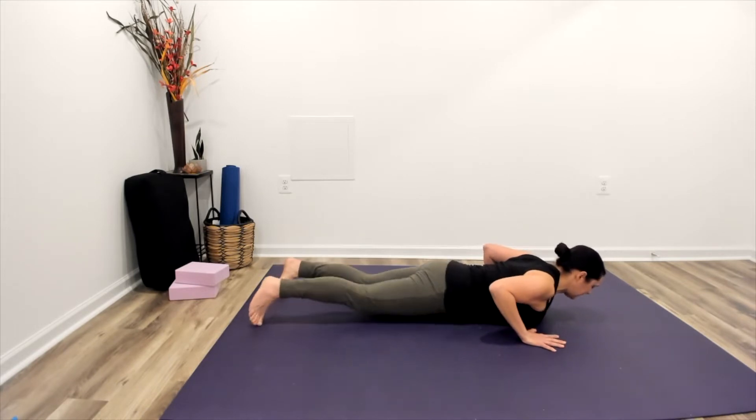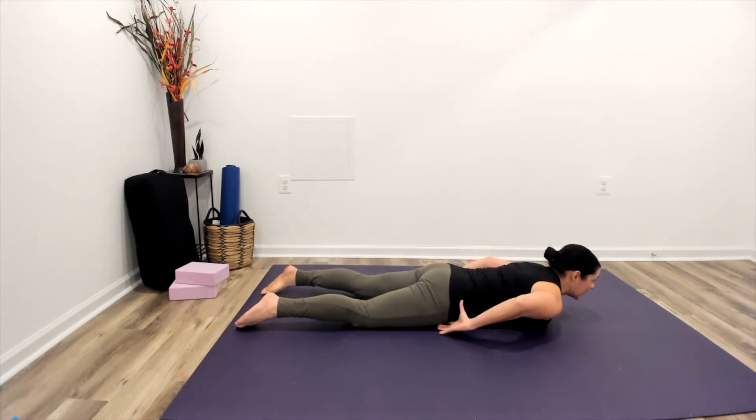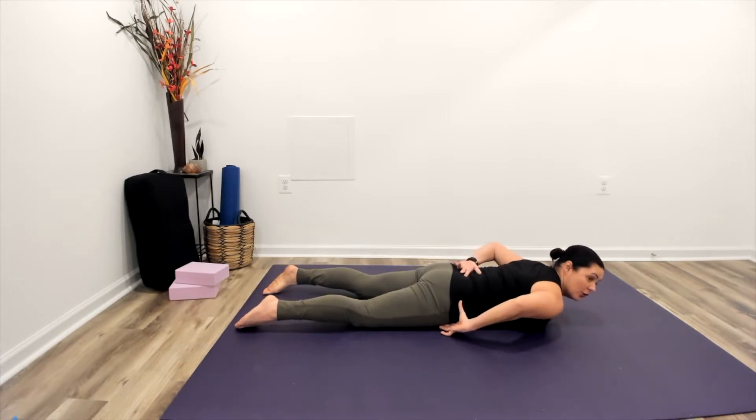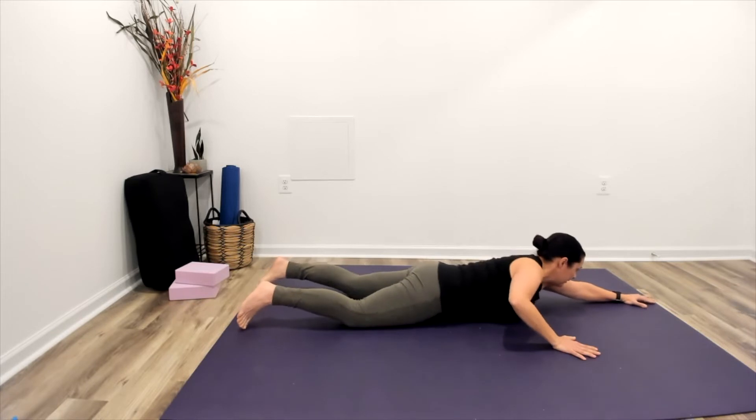Take a moment to level off your pelvis. We want to make sure that we're not tucking the tailbone too much and really gripping with the glutes, and at the same time we want to make sure we're not over-arching the back, so gently engaging through the core along with the back.